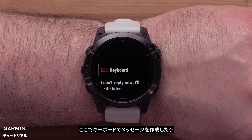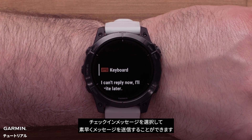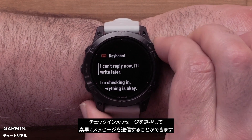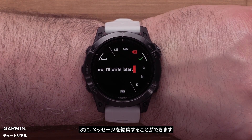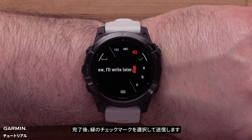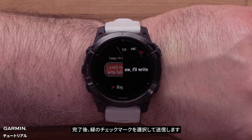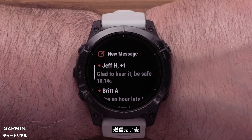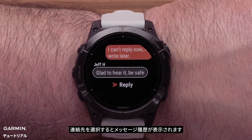Here you can compose a message with the keyboard or select a check-in message to quickly send it out. Next, you can edit the message. Once ready, select the green check mark to send. After sending a message, you can select the contact to view the message history.